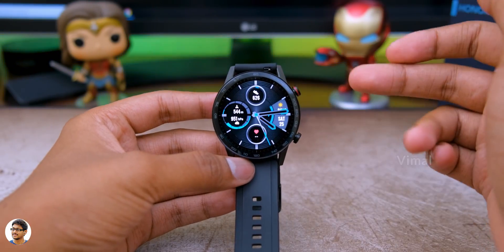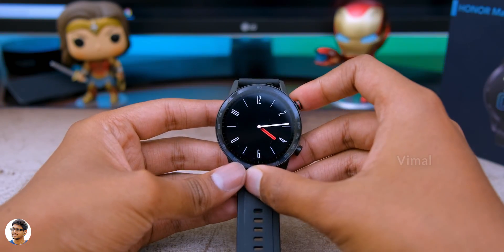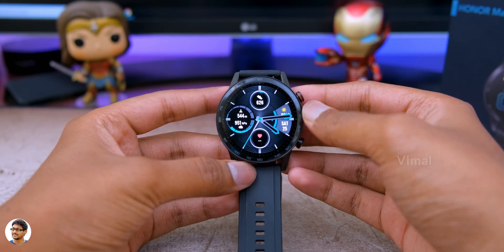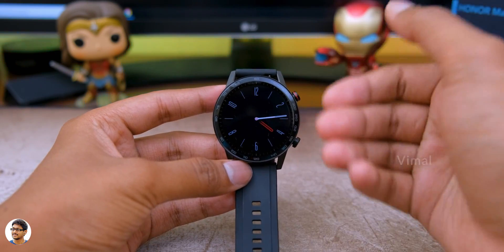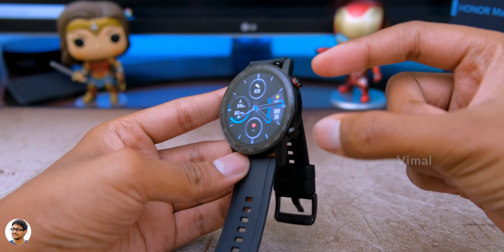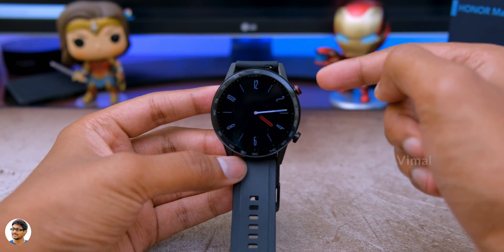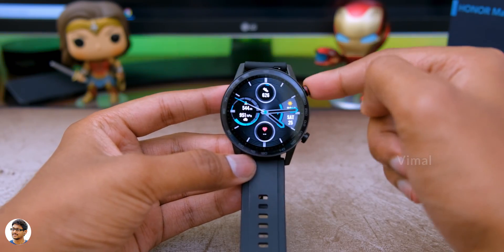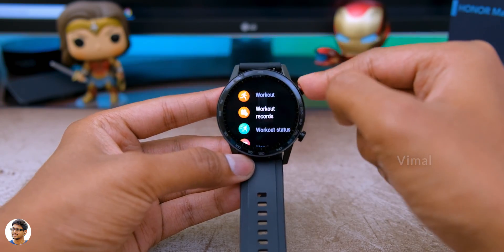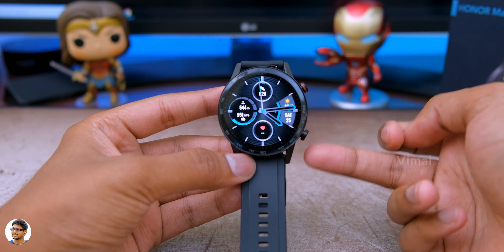Talking about watch faces, this watch has a lot of built-in watch faces. The UI looks clean and you can do a lot of gestures and navigation - swiping up, down, and more. The top button is a power slash multifunction button - you can use it to wake the watch or press it to access all the menus. The bottom button is a custom button which you can assign to a different task from settings. By default, it's assigned to the workout section.